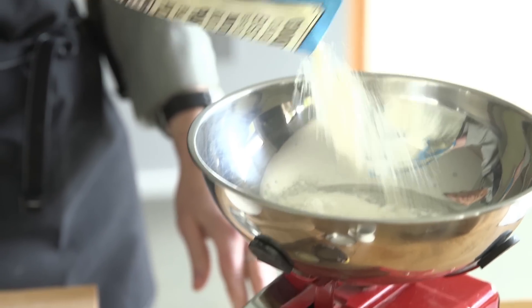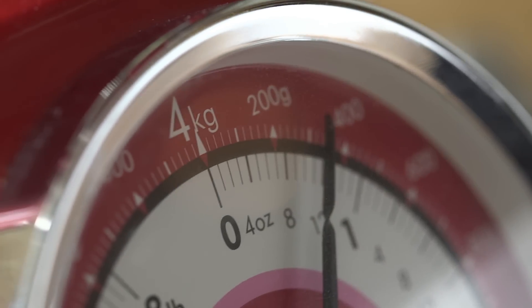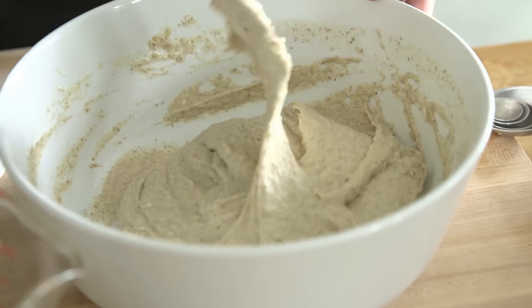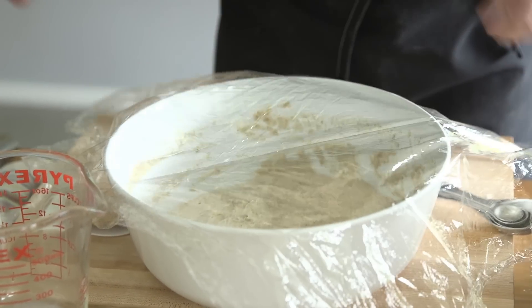Then I measure the flour. I really like using Bob's Red Mill — there's about eleven and a half ounces of that, two ounces of hard wheat, and then a teaspoon and a half of kosher salt. I mix the batter for about two to three minutes, and then that gets covered and rests, or proofs, for about two hours. We want it to about double in size.